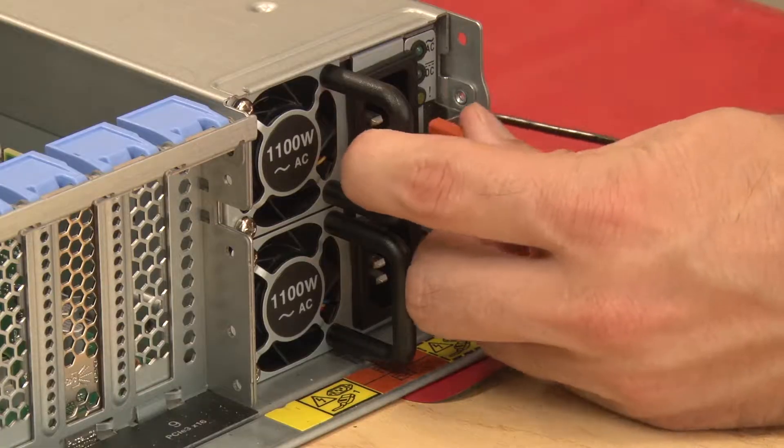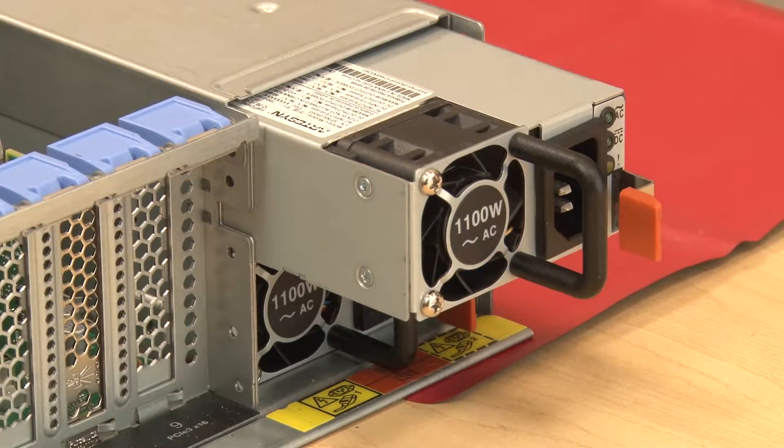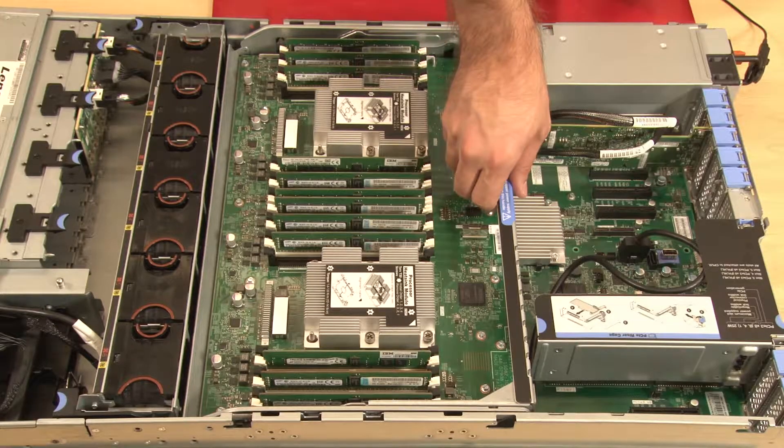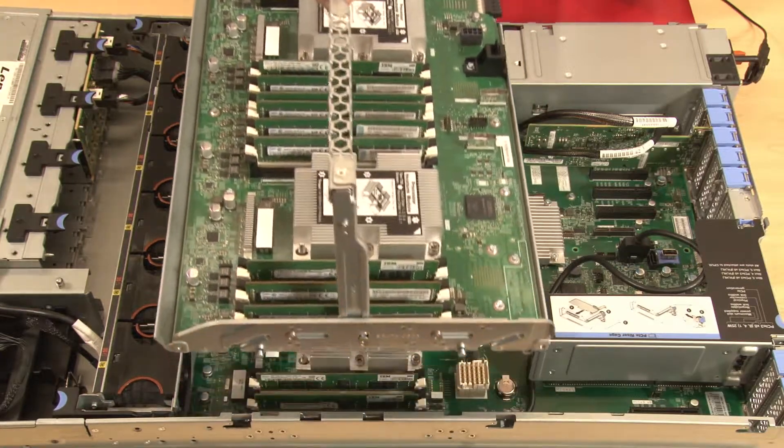To install a DIMM on the system board, slightly slide the upper power supply number 2 out from the power supply bay. Grasp the processor and memory expansion tray handle by the blue touch point and rotate the handle straight up to lift the expansion tray out of the chassis.